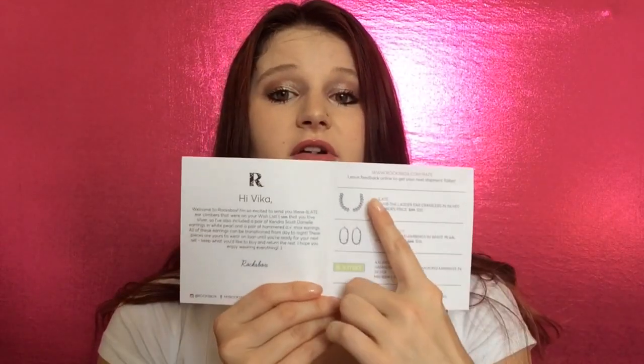When I open it up, it says 'Hi Vika' right there. The card reads: 'Hey Vika, welcome to Rocks Box! I'm so excited to send you these slate ear climbers that were on your wish list. I see that you love silver, so I also included a pair of Kendra Scott Daniel earrings in white pearl and a pair of hammered AV Max earrings. All these earrings can be transitioned from day to night. These pieces are yours to wear on loan until you're ready for your next set — keep what you like and return the rest.' So as you can tell, it says I'd need to return the product if I don't want to buy and keep it permanently.